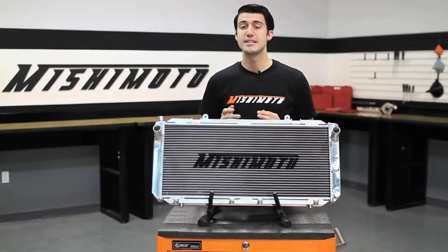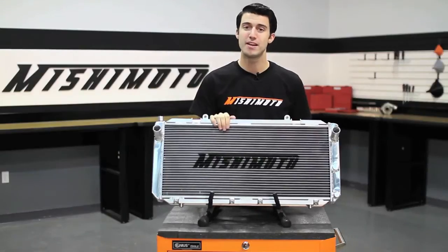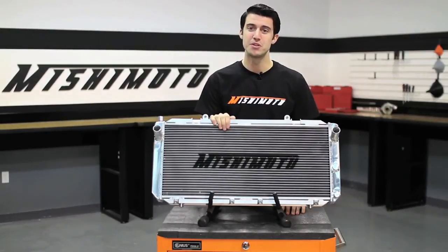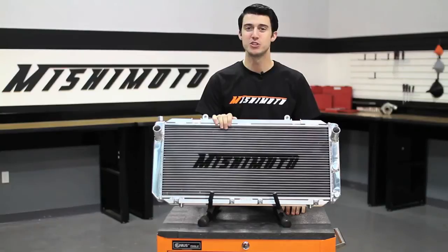The 1990 through 1997 Toyota MR2 is a well-balanced sports car with its mid-engine design. Because these cars are often taken to the track, the engineers at Mishimoto designed this performance aluminum radiator to protect your MR2 from the dangers of overheating.